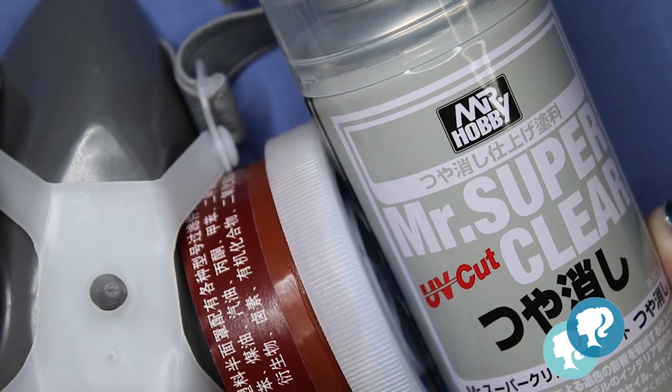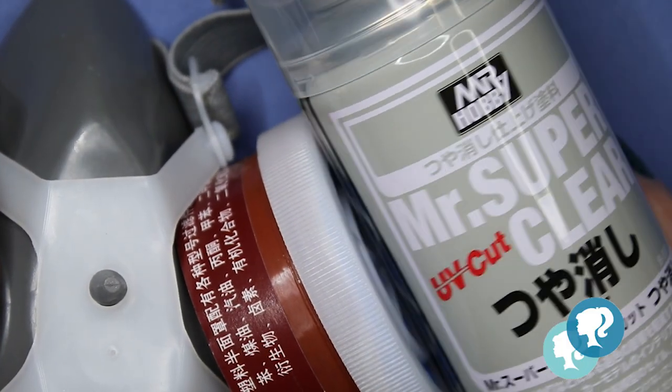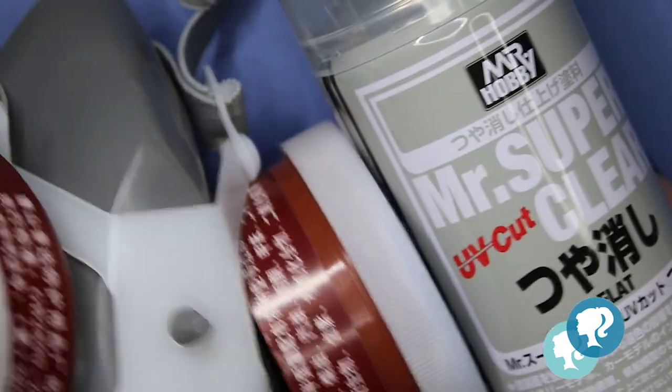I pick up my Mr. Super Clear and my mask, and as usual I give it three layers and let it dry 30 minutes between each layer.